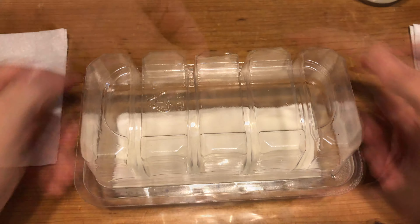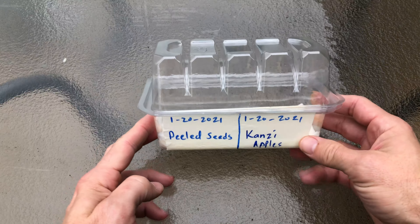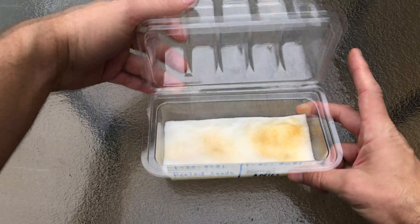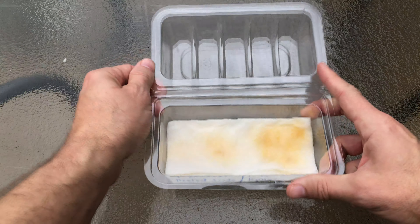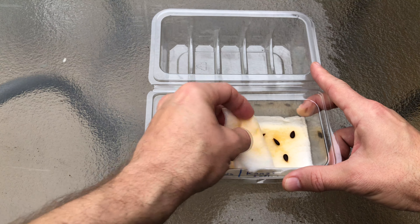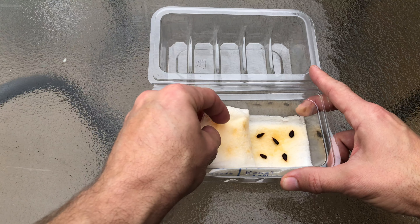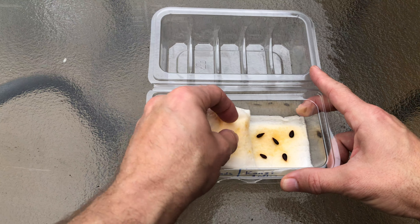Here are the two sections — peeled and regular. Add some water and cover with a paper towel and add more water. Now I'll close it up and check back in about a week.